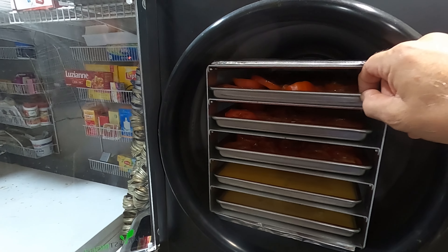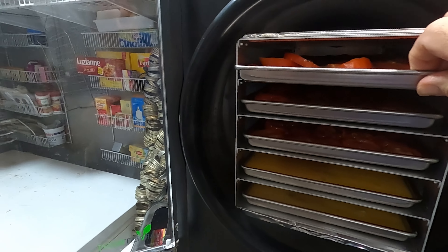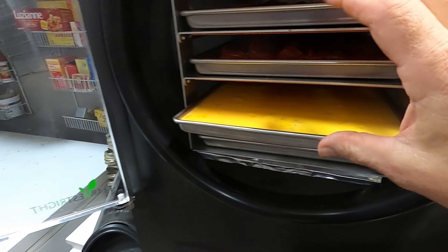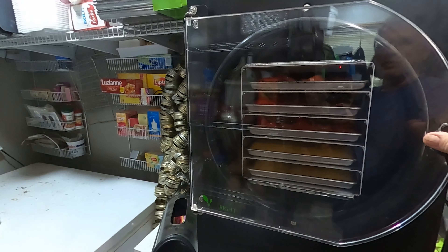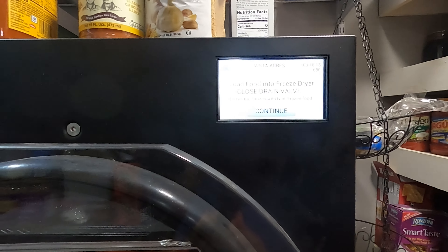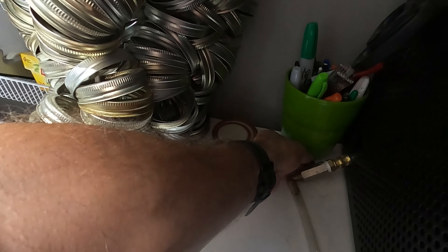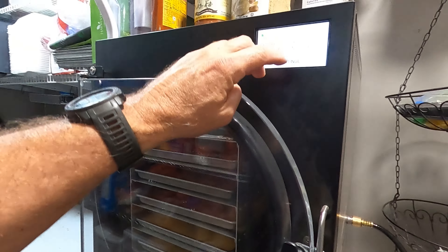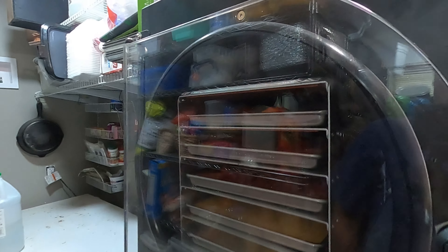Got another run of freeze-drying going on. Got tomatoes on the top three trays — there you go — and then on the bottom two trays I've got eggs. It's interesting, the flavors will not mix. Remember, lock it, and it reminds you to close the valve, which is what I'm about to do now. Let that valve close, and we're going to click continue. It's freezing now, so this will probably be ready sometime tomorrow.